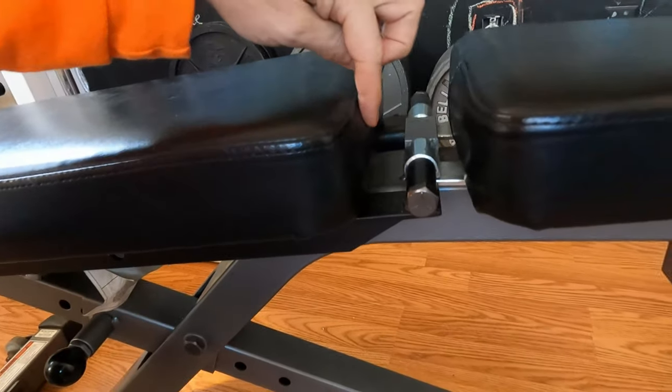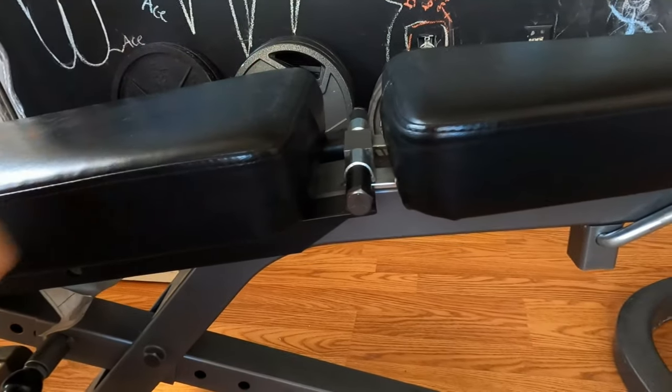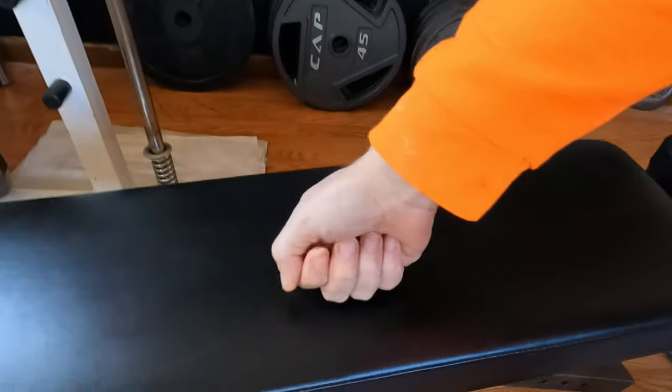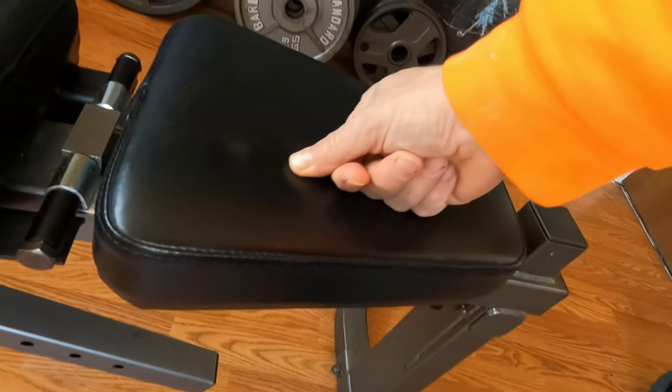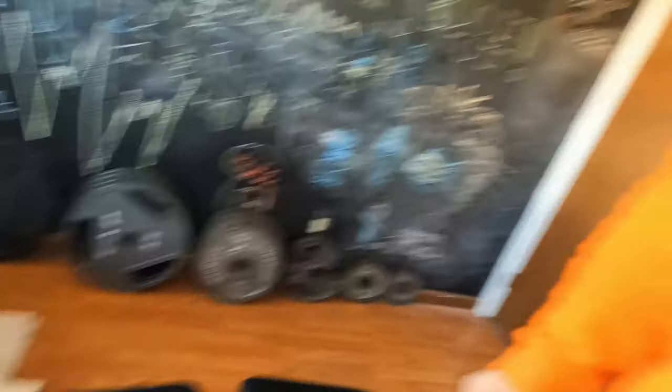One con that people might not like is there's a significant gap between the pads. A lot of people don't like too much of a gap, but sometimes when you have that much adjustability you have to sacrifice certain things. As far as pad quality goes, it's actually pretty nice firm padding. Is there better? I'm sure, but I have no complaints at all — it's perfectly fine.